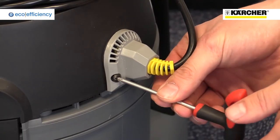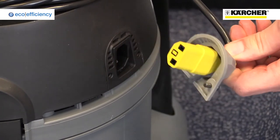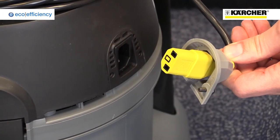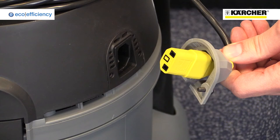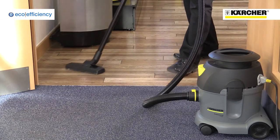Thanks to the kettle-tight plug on the T-10-1 eco-efficiency, the cable can easily be replaced with just a screwdriver, without the need to call out an engineer. The floor tool can be quickly switched when cleaning carpets and hard floors.